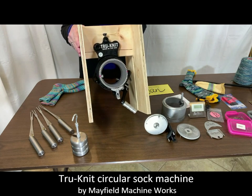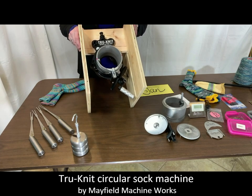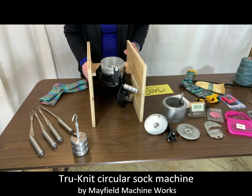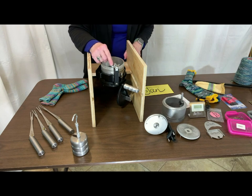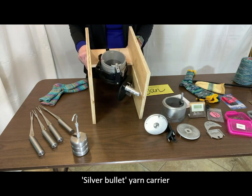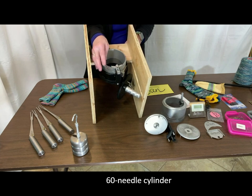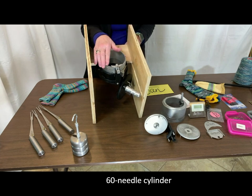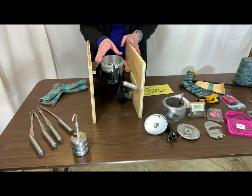I've received the circular sock machine called True Knit and here it is. The machine has been shipped completely clamped and braced in a wooden package that protects it during shipment. You can see on the machine right here there is what they call the silver bullet, which is a yarn carrier. I've also ordered a 60 cylinder, which means there are 60 slots and 60 vertical needles — that's the equivalent of casting on 60 stitches. It's a good size for women and older children's size socks.